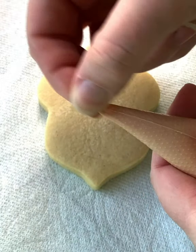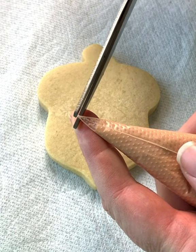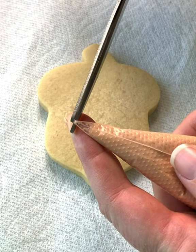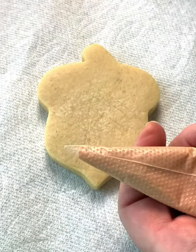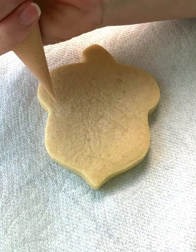First, you're going to take your bag and flatten it out, and you're going to make a small little hole. You don't want it very big or else it's just going to squirt everywhere. You just snip that off, and you're going to outline.